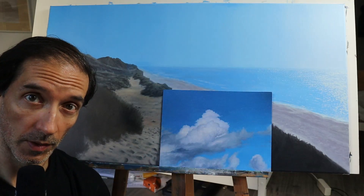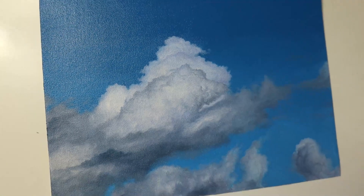Hey guys, welcome back. In today's video, I will show you how I painted this little cloud study here.